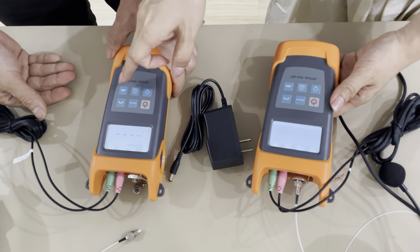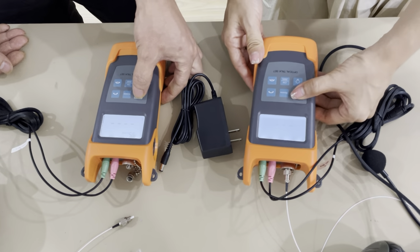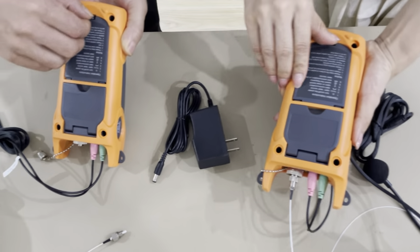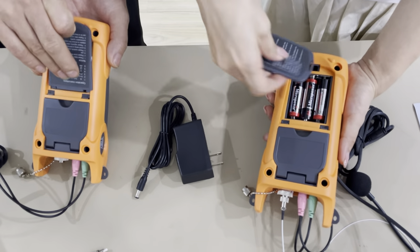Then off the laser source module. Press for 3 seconds to off the torque set. Put battery — three batteries.